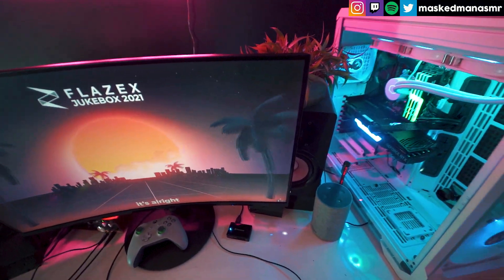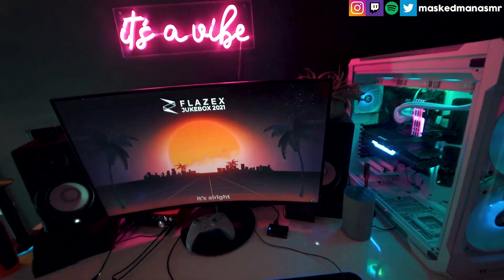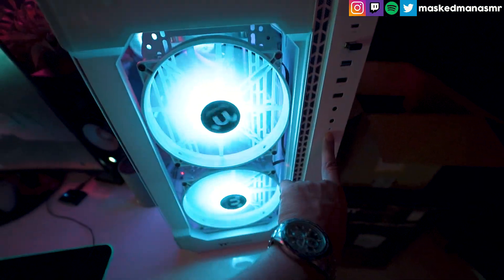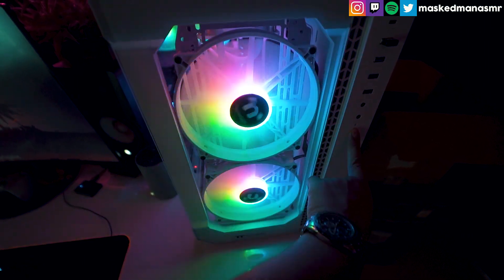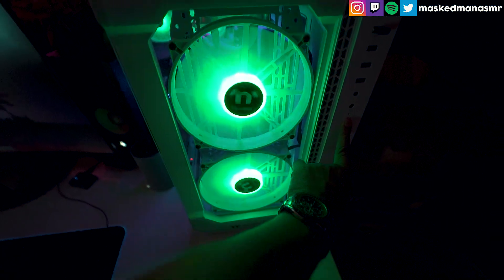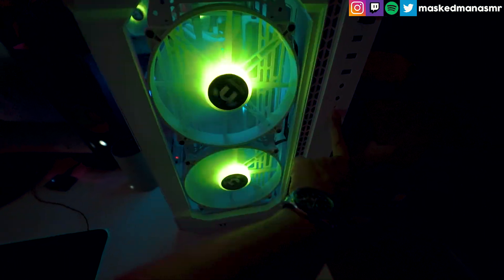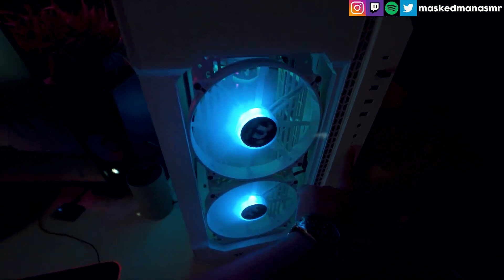I actually tried to consider the 3090 as well, but it was kind of way too much out of my budget, so I settled on the 3080. I have this Thermaltake CPU case — it's a large tower case. The previous one was a Cooler Master mid-tower. There are several RGB modes that you can control by pressing a button.